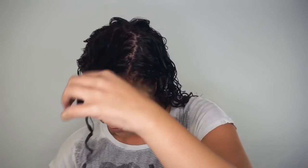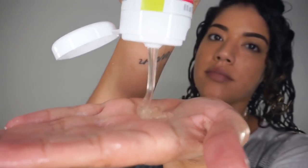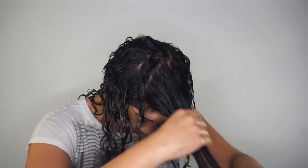To help give my hair even more volume, I apply the Believe-In separately to this top section of hair before going in with a little more Super Cream.